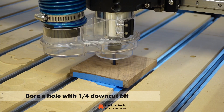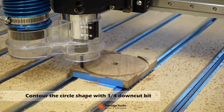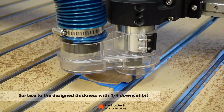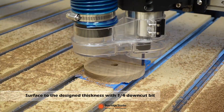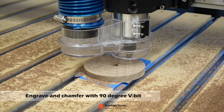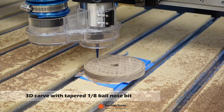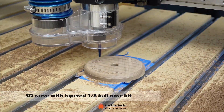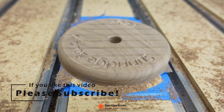Then let's watch the actual CNC cutting process of Setup 1. This is the result of Setup 1. The tool mark of the ball nose bit can be sanded down afterwards.